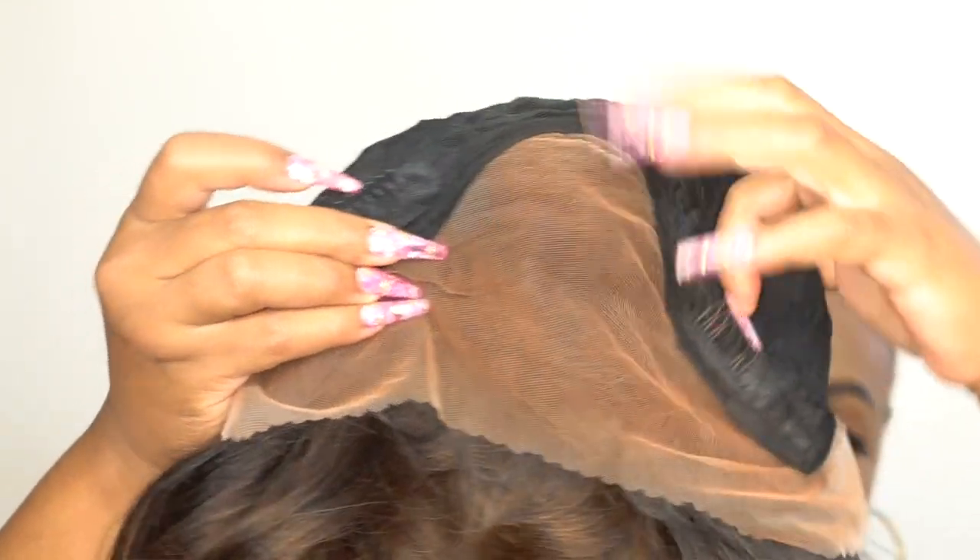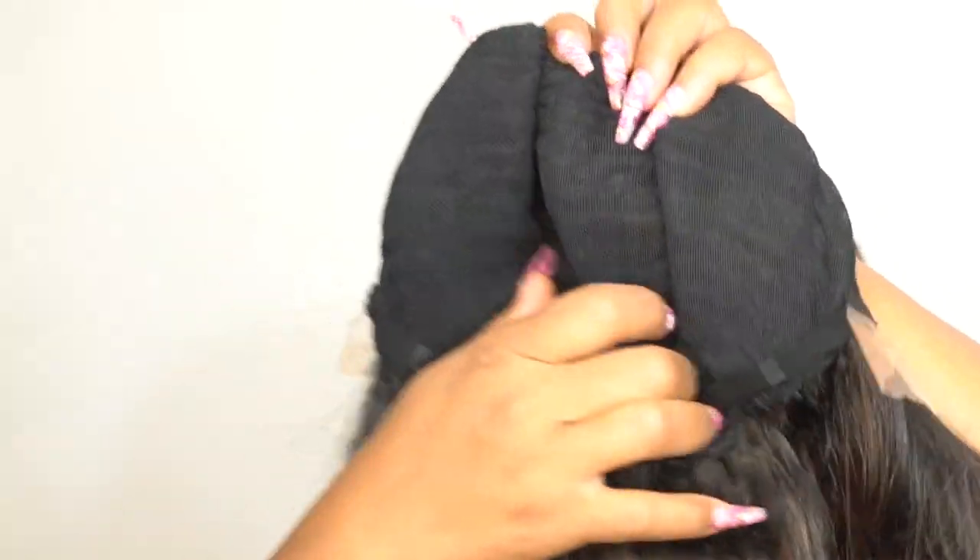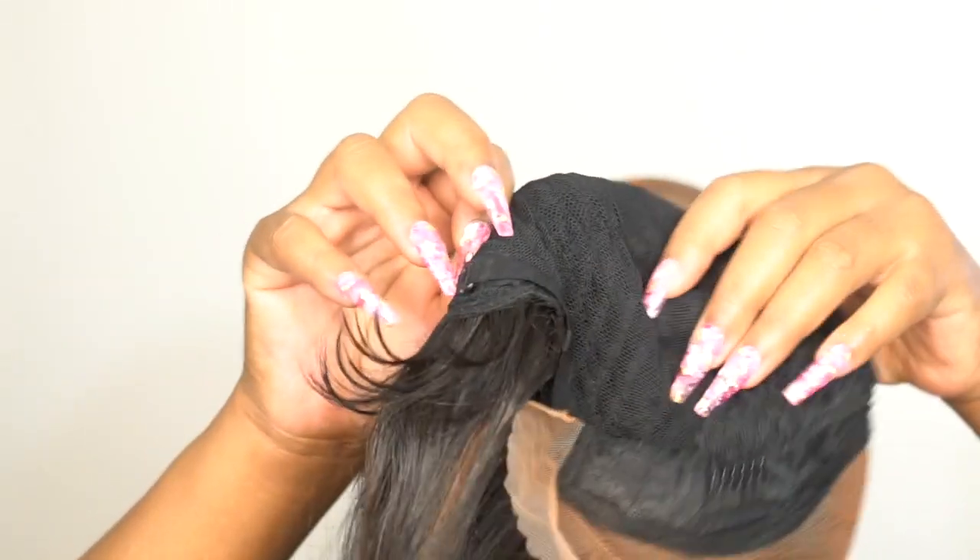The cap construction is pretty much the same as the others: two combs up front, one at the back, adjustable straps, and a stretchable mesh material cap — one of those midi fresh antibacterial caps. I'd say it's about medium to large in cap size, stretches really well, and fits pretty comfortably.